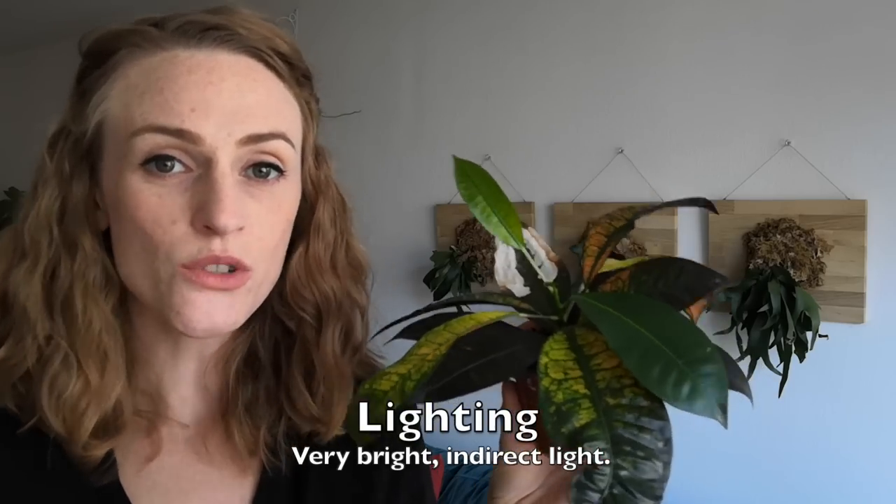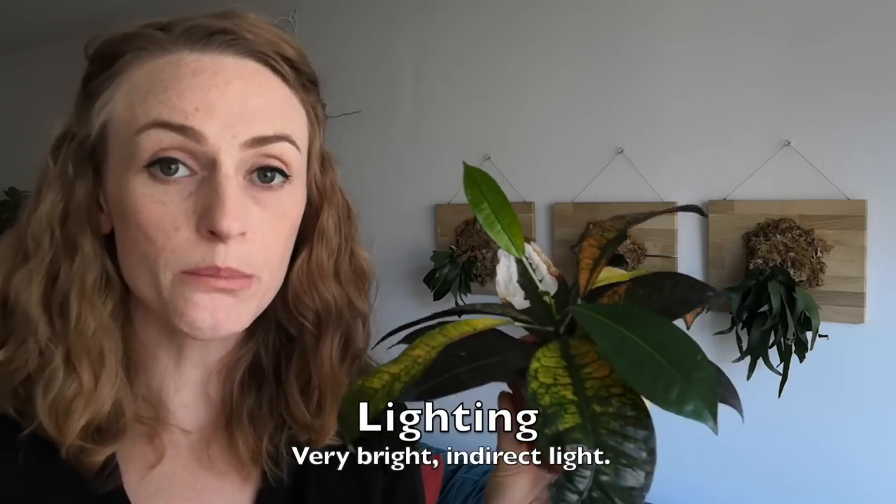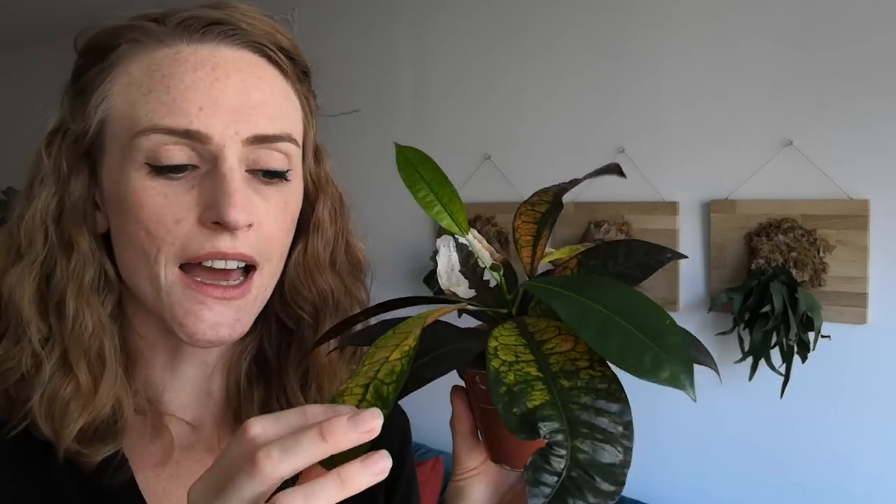In terms of lighting, crotons really need bright — really bright indirect light. If you give them too much light and they get direct sun, like if you leave them in a west or south-facing window and they get a few hours of direct hot sun every day, the leaves can get really dull looking. They won't be very pretty, and it can burn the leaves as well. If you give them too low light, the leaves will turn green, and then you won't have this super interesting, colorful, exciting plant. So you have to really find the perfect medium of really bright indirect light.